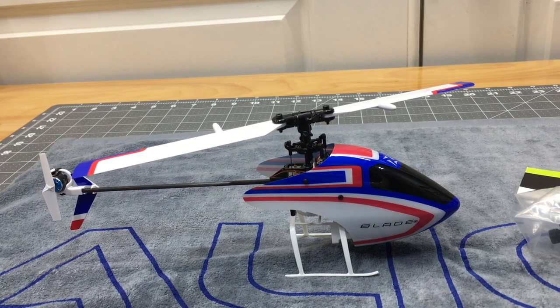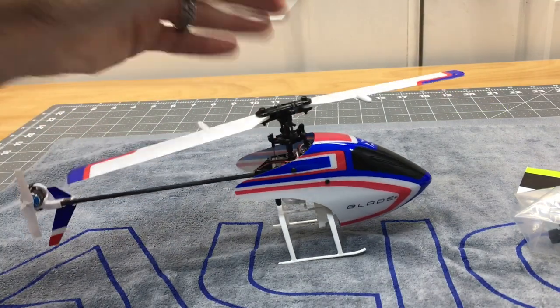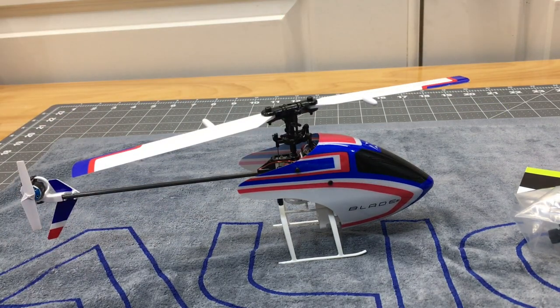What's going on YouTube? Wes Tobby's RC. Today we are here with the Blade MCPX BL2. You guys haven't seen this helicopter for a little while — it's actually been quite a while since this helicopter has been on the channel or since it has even been flown.